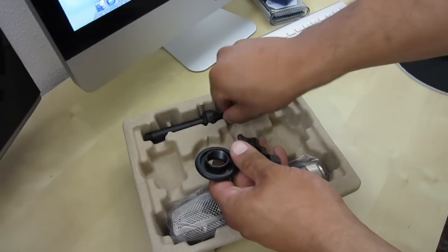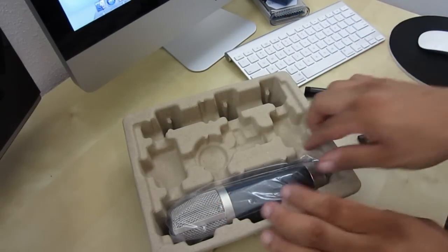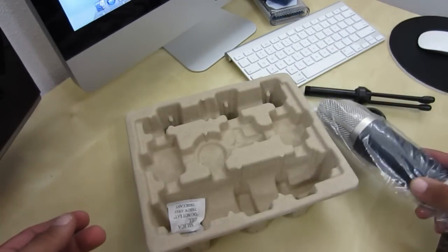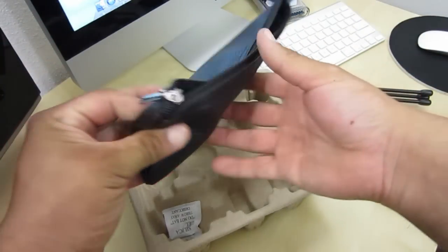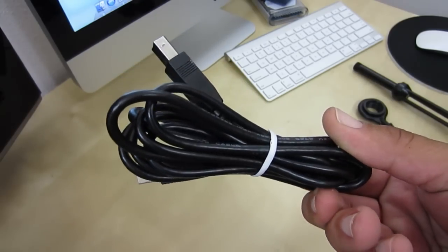Moving right along, you also get a pretty cool desk stand for the mic, and here we have the main attraction of the show which comes wrapped and well protected. Last but not least you get a pretty cool carrying case to take your mic on the go, and of course you get a USB cable.